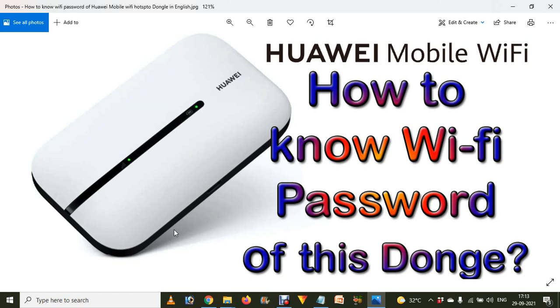This is about the Huawei mobile Wi-Fi hotspot — how to find the Wi-Fi password of this dongle. If you have purchased a new one, you just need to remove the battery compartment, remove the battery, and you will find the Wi-Fi password printed there.